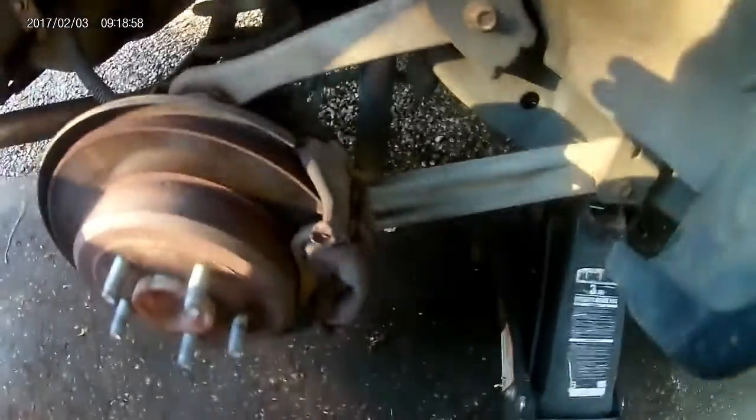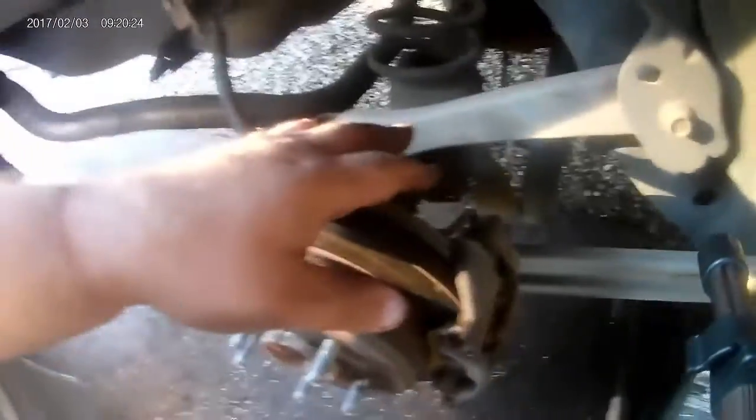Grab my little bag of tricks here and we're going to go from here. Inside caliper bolts back here — you take them out, they're 10mm. We're going to take those out first. I don't know that I can get you a comfortable viewing angle here, but we'll be right back when we get these bolts.